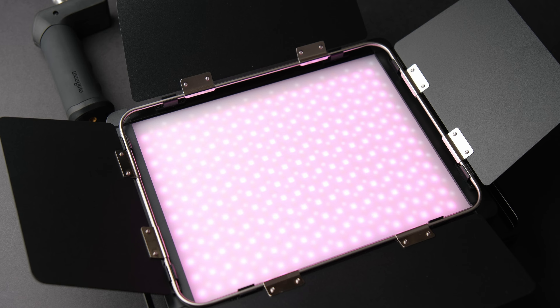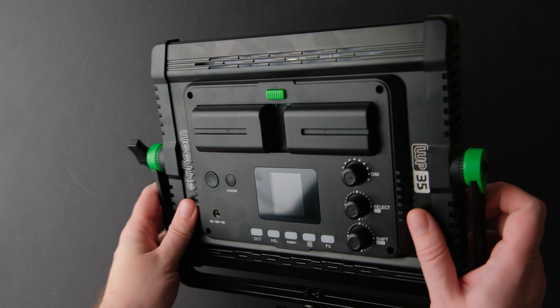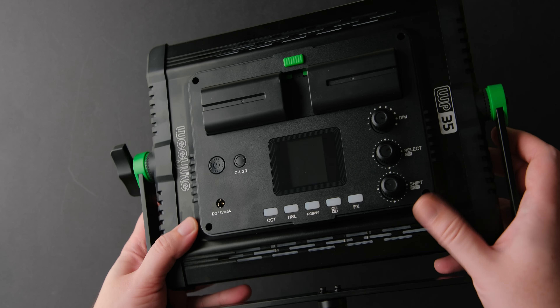The first thing you will notice — and what makes this light different from other lights in this price range — is its build quality. It is made from a combination of aluminium and good quality plastic. The back has a nice metallic finish, the sides are quality plastic, and the light comes with a nice and sturdy U-mount so we can attach it to a stand.